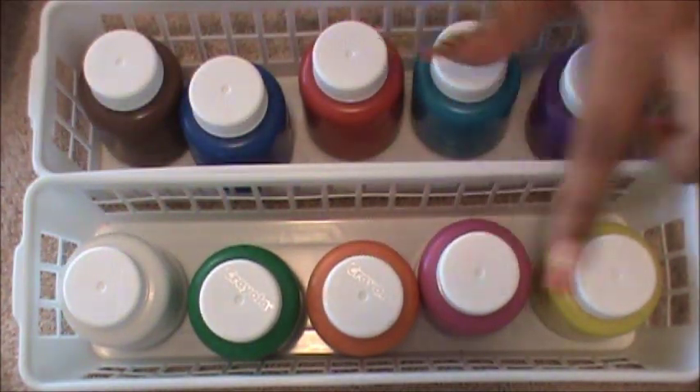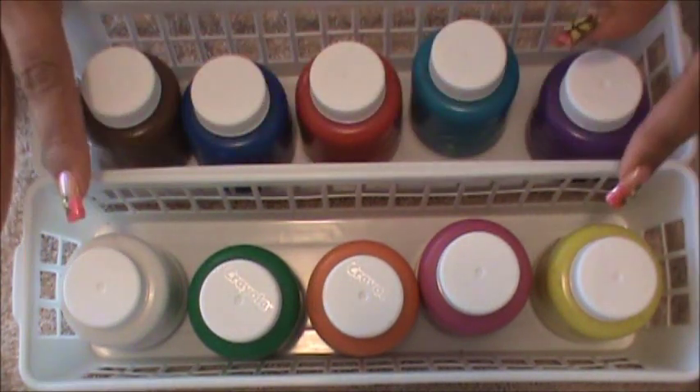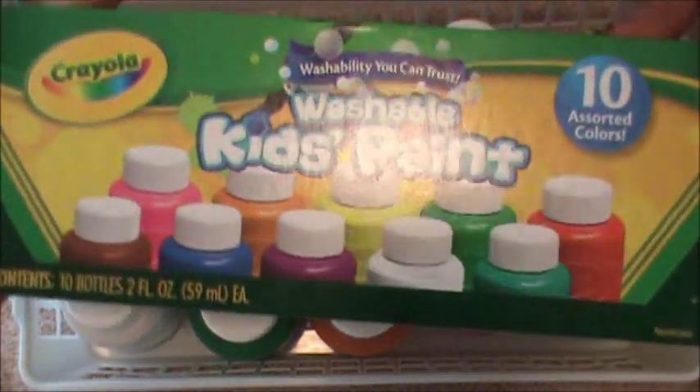The Crayola ones come with white, green, orange, pink, yellow, purple, and blue. Crayola has all sorts of colors in a variety of tones, and that is the brand that I buy.